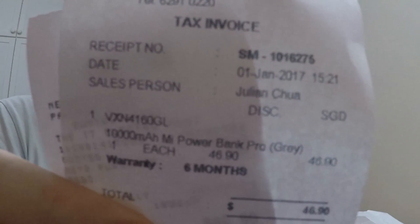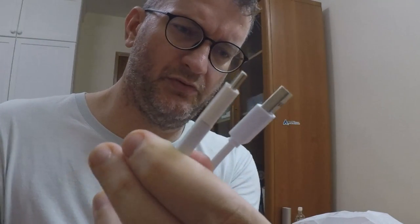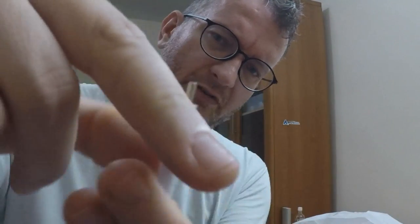Hey guys, I just got back from the Mi home store in Sun Tech City where I bought the Mi Power Bank Pro. Here it is, let me unbox it. It's got a USB to USB-C thing, but there's an adapter here — a micro USB to USB-C adapter.